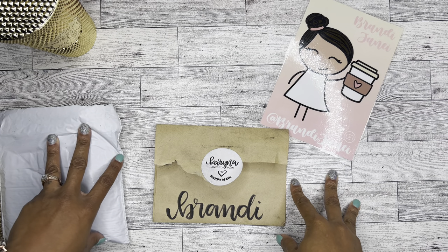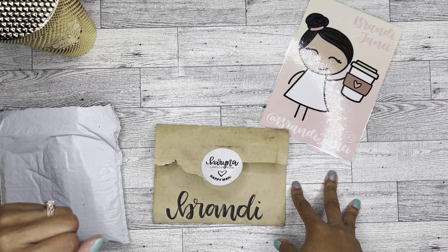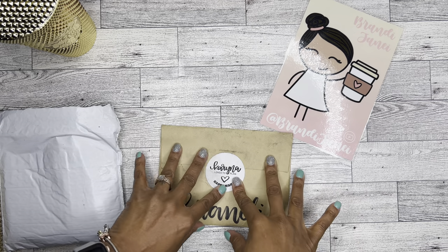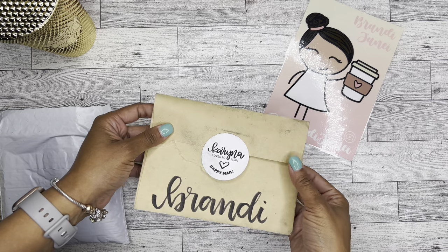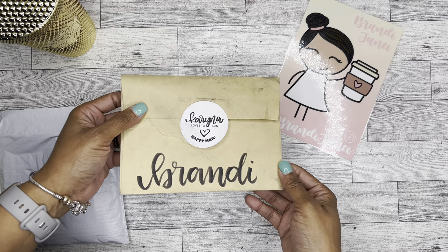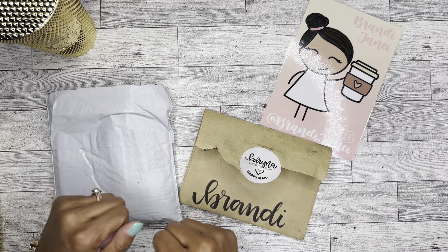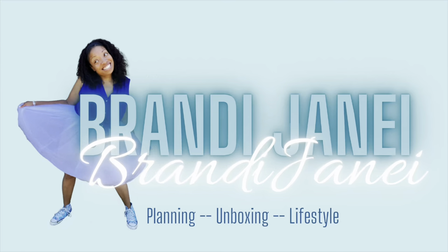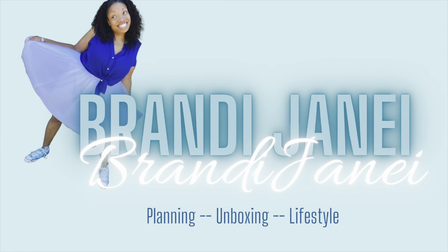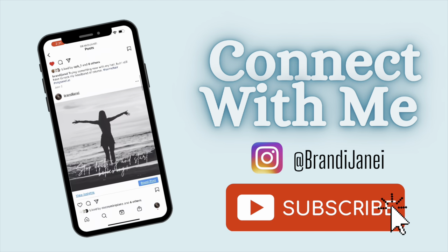Hey, it's Brandi Janae. Welcome to my channel if you are new, welcome back if you're returning. In today's video I have a quick sticker haul from Karina Loves to Plan, and I also have this order from JetPens. If you're interested in seeing this video, please go ahead and like it and subscribe to my channel if you have not already done so.